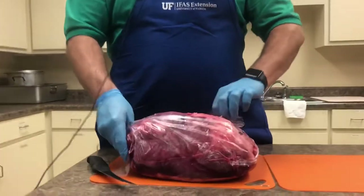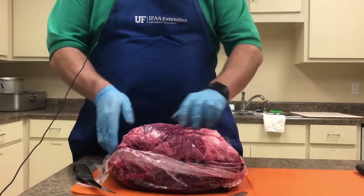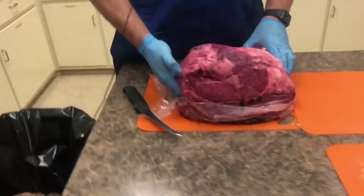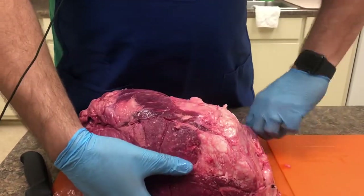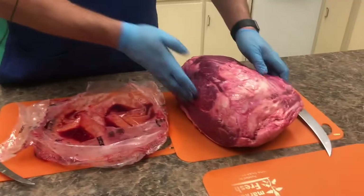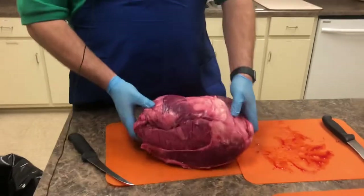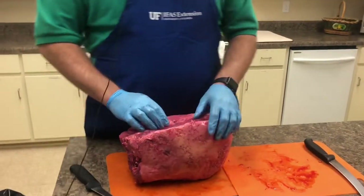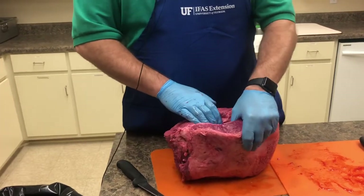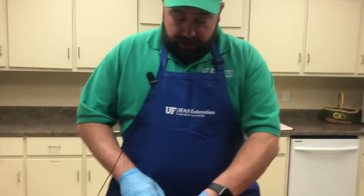I'd like to save the price tag because we're going to talk about shopping power. We'll remove this — make sure that you're careful. Leave all that juice and blood in the bag and we'll try not to make a mess. So we have this nice top sirloin, this whole sirloin selection. If you notice, there's a seam right here on top. The basic principles of meat cutting are we want to separate fat from lean, thick from thin.